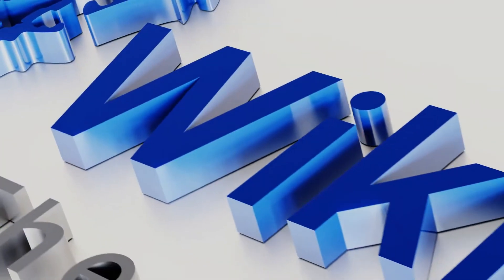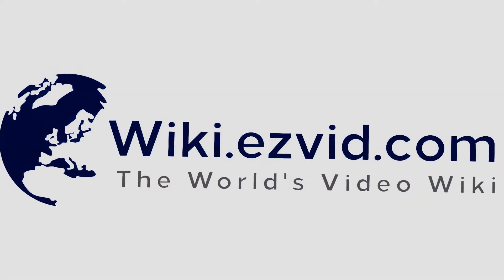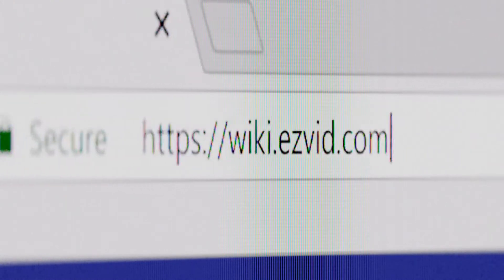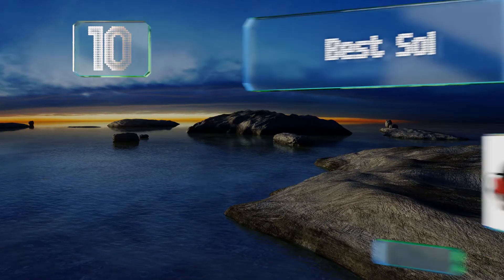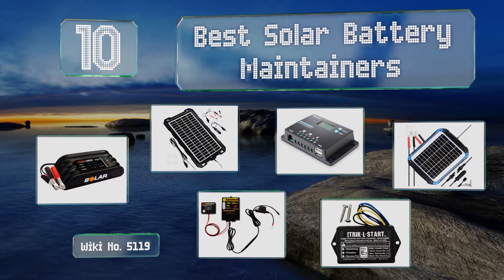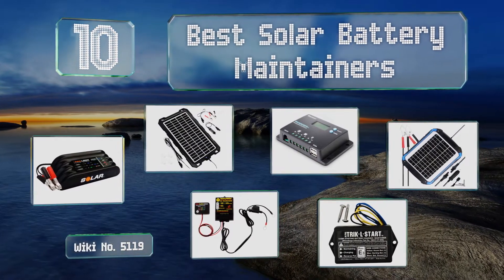wiki.easyvid.com — Search EasyVid Wiki before you decide. EasyVid presents the 10 best solar battery maintainers. Let's get started with the list.